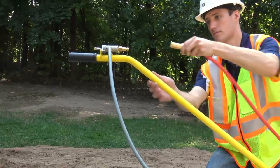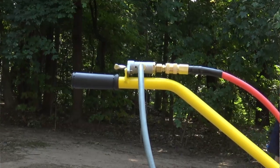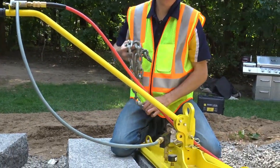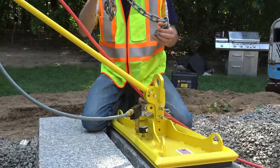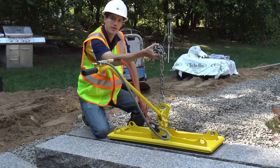Then we just need to connect our hose coming from the air compressor — that goes right into our toggle switch. Last but not least, you just need to hook your chain up. Get your machine, get your chain, hook it up, and then you're good to go. Lift your product.